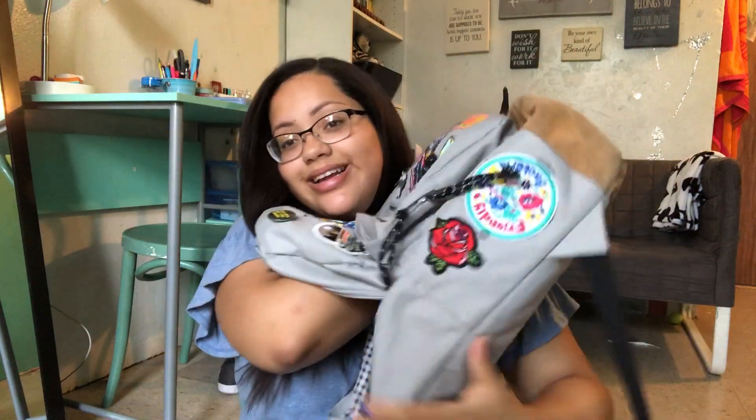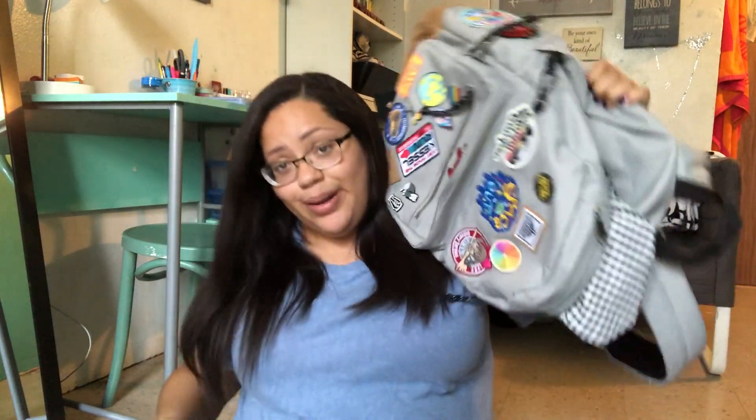And that is everything in my backpack! I hope you enjoyed seeing everything that I keep in here — I try to keep it very minimal and just bring what I need. Don't forget to give this video a thumbs up if you enjoyed it, click here to subscribe, and click here to watch some of my other videos. I will see you in my next video, bye!